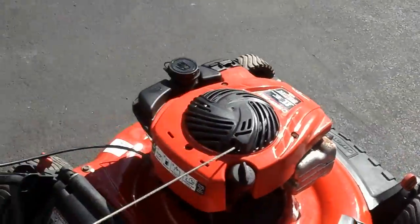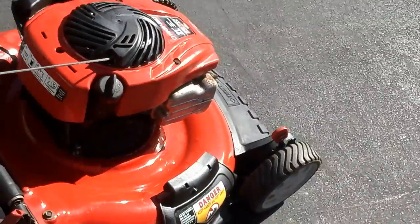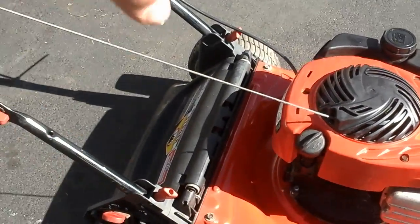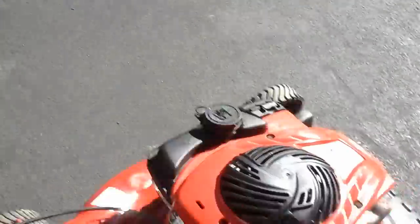Just put some oil in it, gas in it, it's good to go. I'll probably get about $110 out of it, maybe $120 — I'll list it for $120. The wheel adjusters are on both sides, they control both wheels, moved up and ready to go. Fresh blade in it, freshly sharpened.